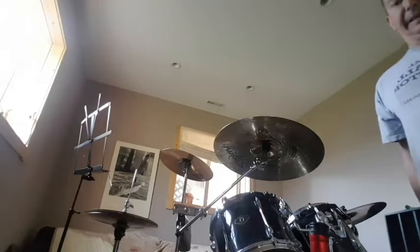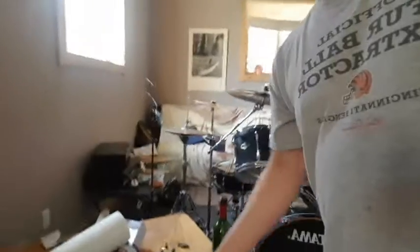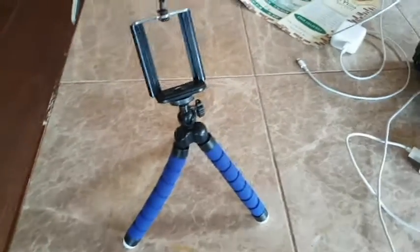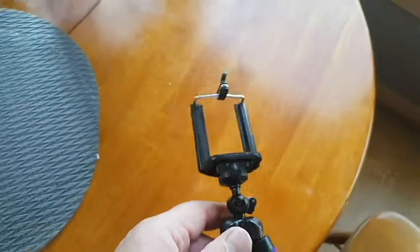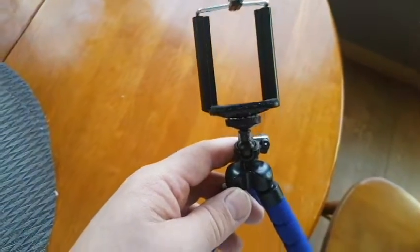Well there you have it — the Zildjian hi-hat review. And the tripod, man — check it out, awesome, good stuff. Like I was saying, these work, they're good, right on. If you're kind of interested in where you can pick one of these up or where I can hook you up with one of these bad boys, drop me a comment, man — we'll talk, we'll figure it out.